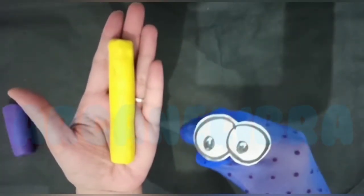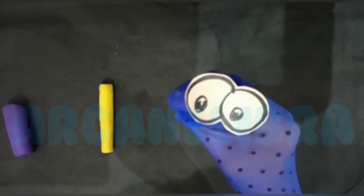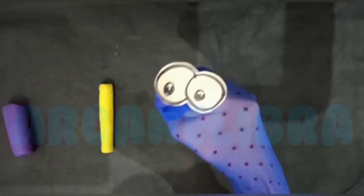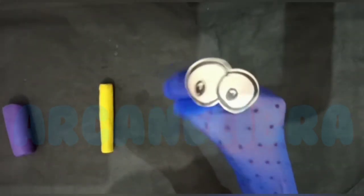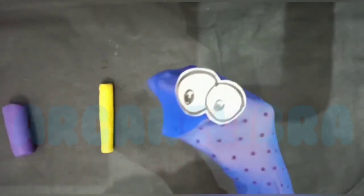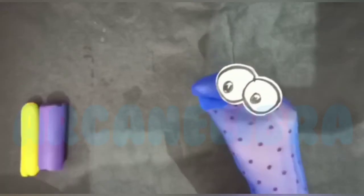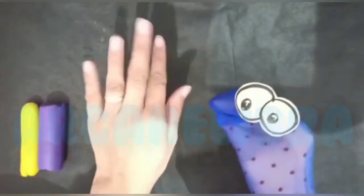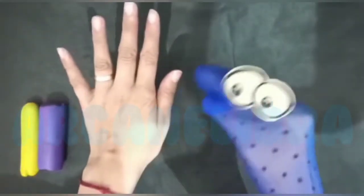What is this? This is a piece of clay. Do you know why we are doing this activity? The purpose of this clay activity is to encourage the use of small muscles, which will help in strengthening our fingers and hand muscles.